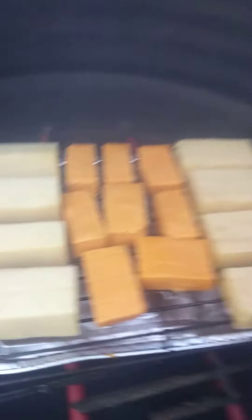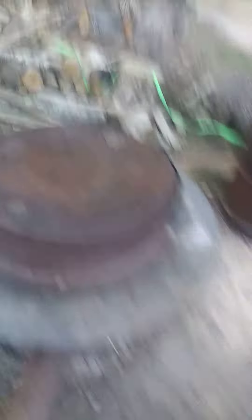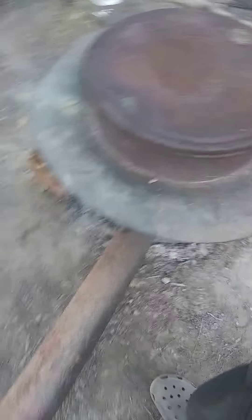I didn't take my gauge out, but it's definitely starting to change colors. This is really hot, but there's the fire. So it's doing good.